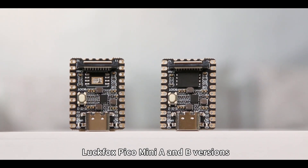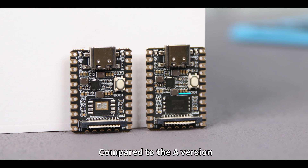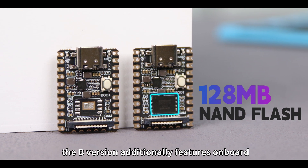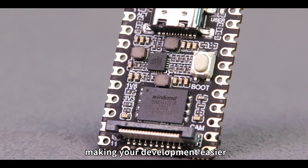What are the differences between the LuckFox Pico Mini A and B versions? Compared to the A version, the B version additionally features onboard 128MB NAND flash, making your development easier.